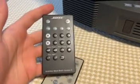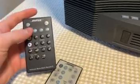So here are the remotes. You have one specifically for the CD changer down there, and one specifically for the top unit, the Acoustic Wave Music System II.